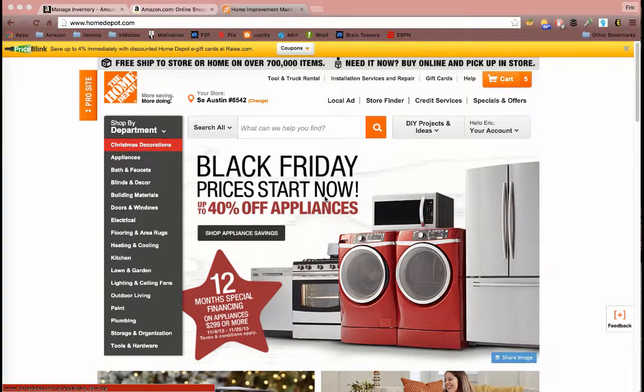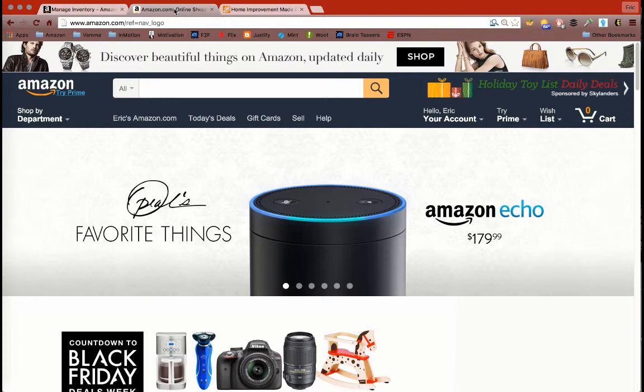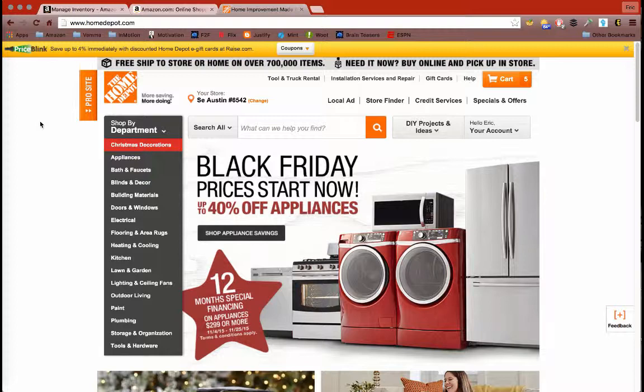This is a video on how to post on Amazon. The first thing you want to do is decide where you want to get your listings from. I'm going to use Home Depot. I usually go between Home Depot, Walmart, and Sam's Club. There are a couple others that I'll mention later on.